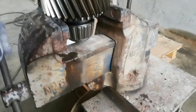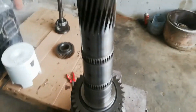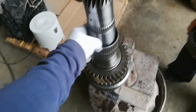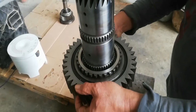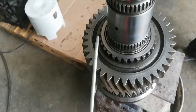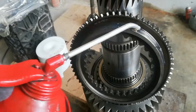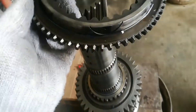Change the position of the main shaft. Install the needle cage bearing for gear number 2. Next is gear number 2.